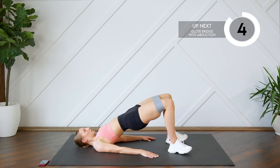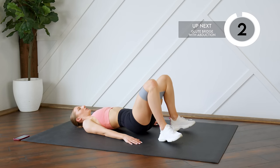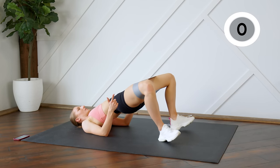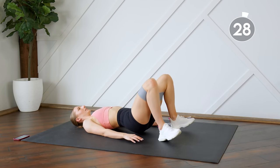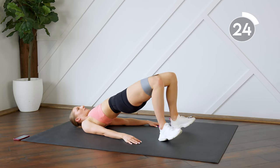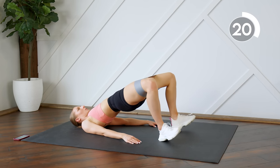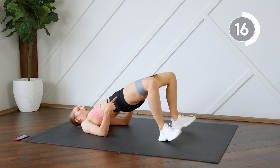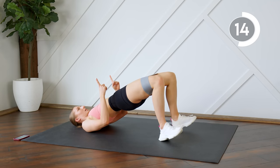From here, at the top of your glute bridge, you're going to do an abduction — so opening those knees, close, and lower. Make sure as you do that abduction you're not dropping those hips; you're keeping them pressed to the ceiling the whole time.